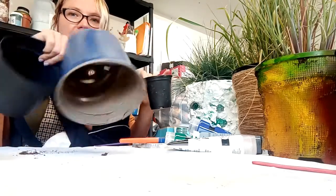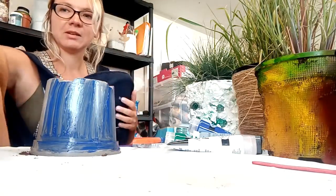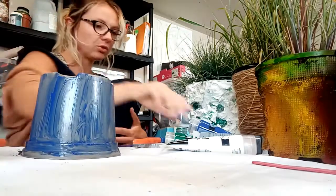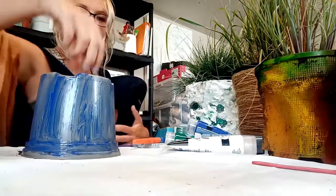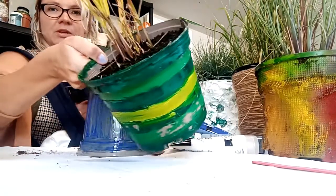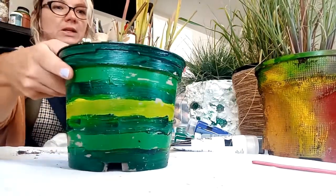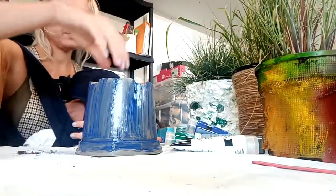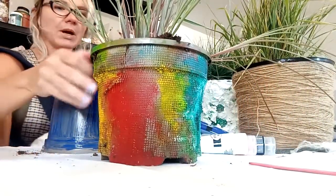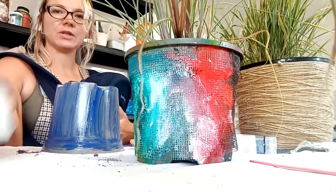I've got some plastic pots here and started painting this one blue. I'm going to show you some examples quickly. With the painted one I'm using acrylic paint and I'm trying to do some nice motifs. This is the one I did earlier - all my recycled pots have lovely grasses in them.